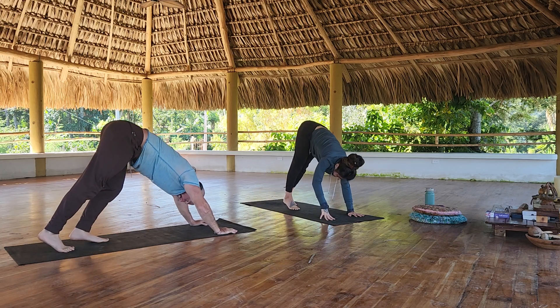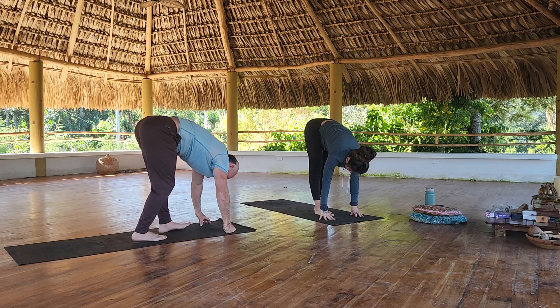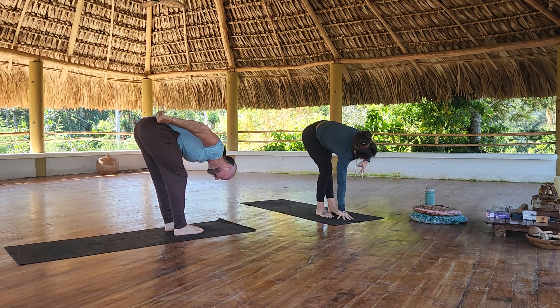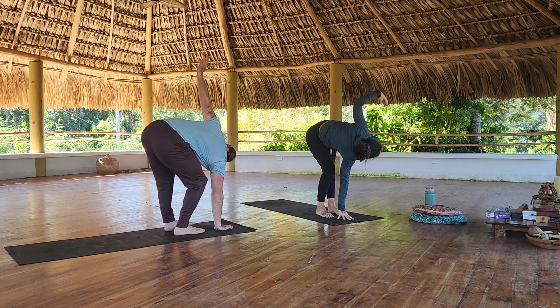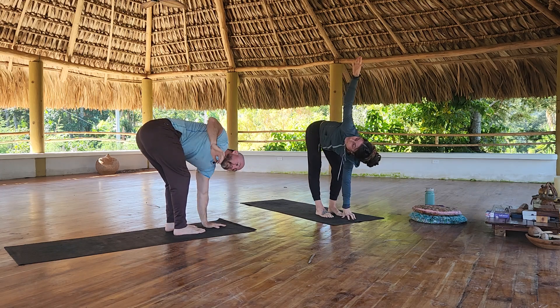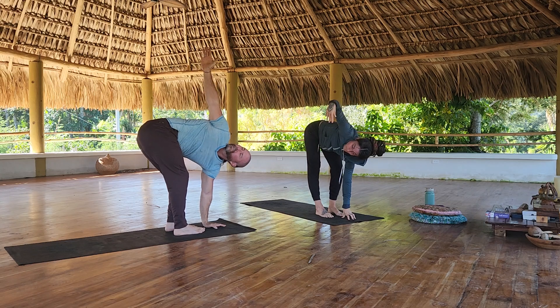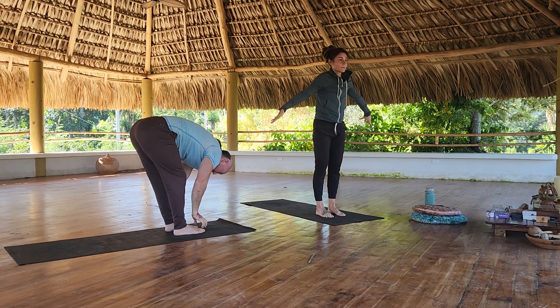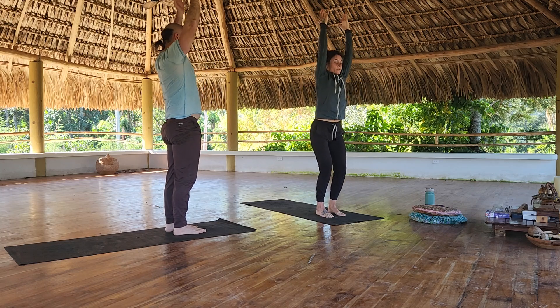Walk your feet to your hands. Bend your right knee, rotate to the left. Switch. Center. Rise up to stand.